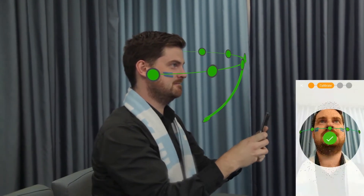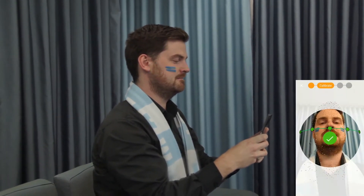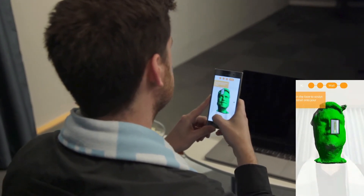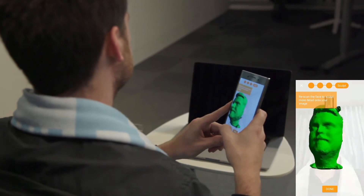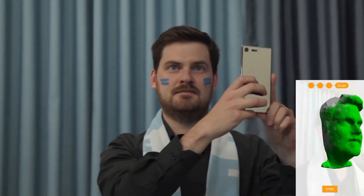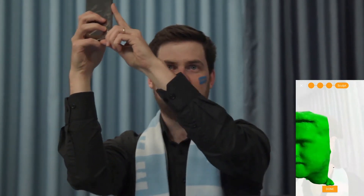Continue to move the phone downward slowly. You are now finished with the calibration. Upon completion of the calibration phase, you will see a green mesh of your face being formed. You are now ready to refine the surface.